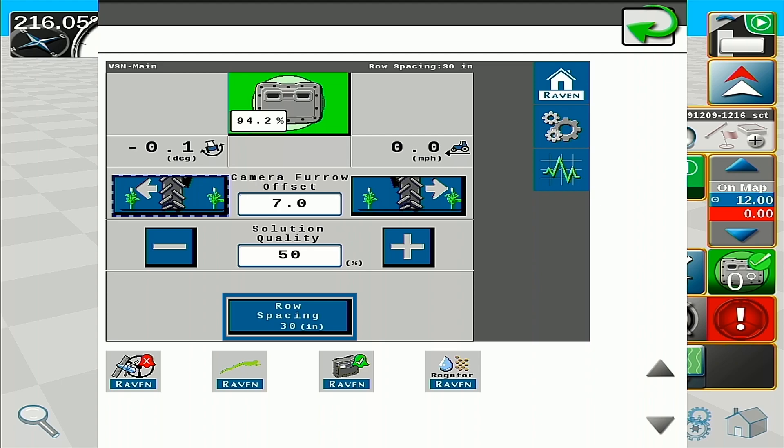At the bottom of the page we have our row spacing indicator. This will allow us to save five profiles of different row spacings and easily swap between them, but not between crop types or crop maturities.